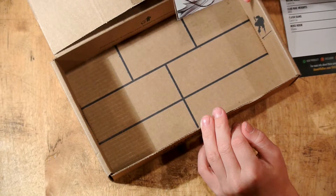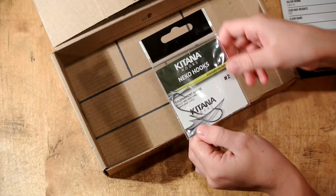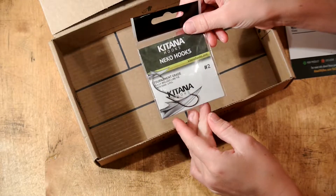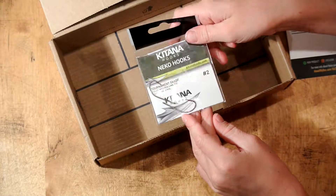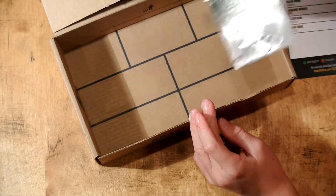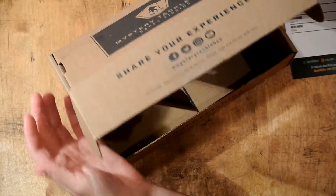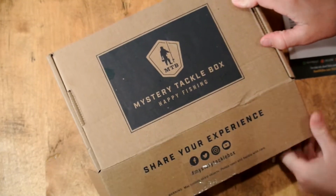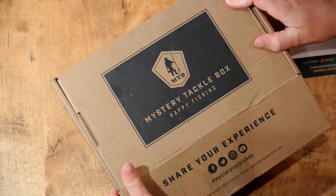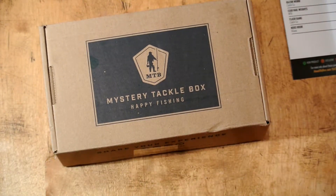Next up we have the Neko hook, 2-0 tournament grade — just regular hooks, they work great. So overall, I am liking this Mystery Tackle Box. I hope you guys enjoy it — make sure to go check out Mystery Tackle Box, they're awesome. Thanks for watching.